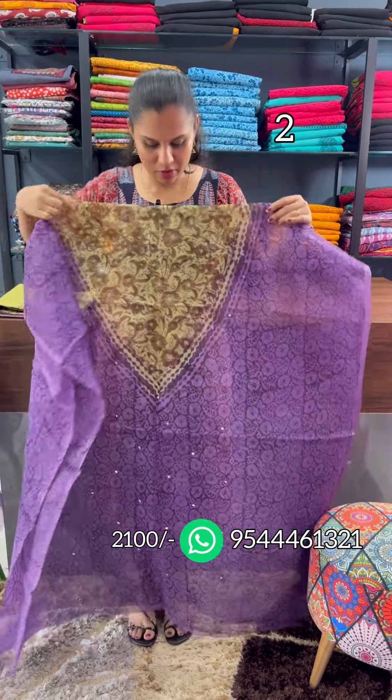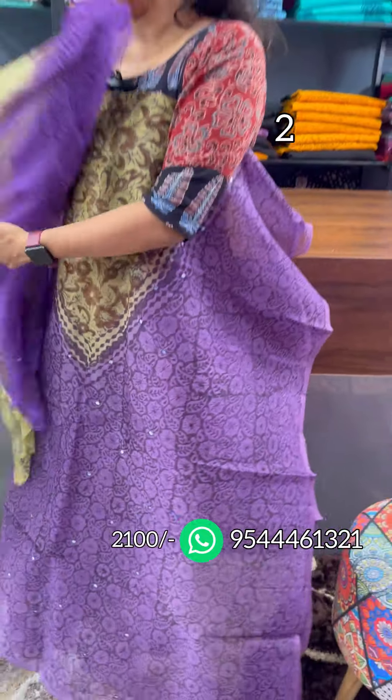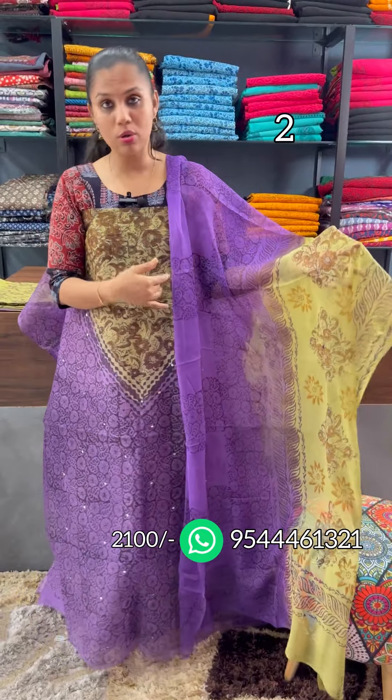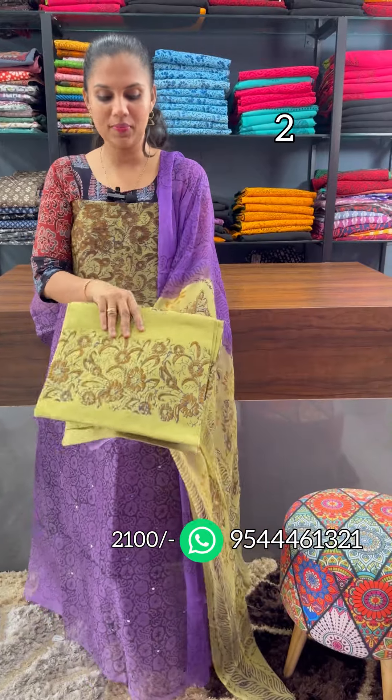The lavender and green pattern. Next, the blue pattern — you can see the blue pattern throughout, and we have a lining attached. This is the bottom; the bottom is a black printed bottom.